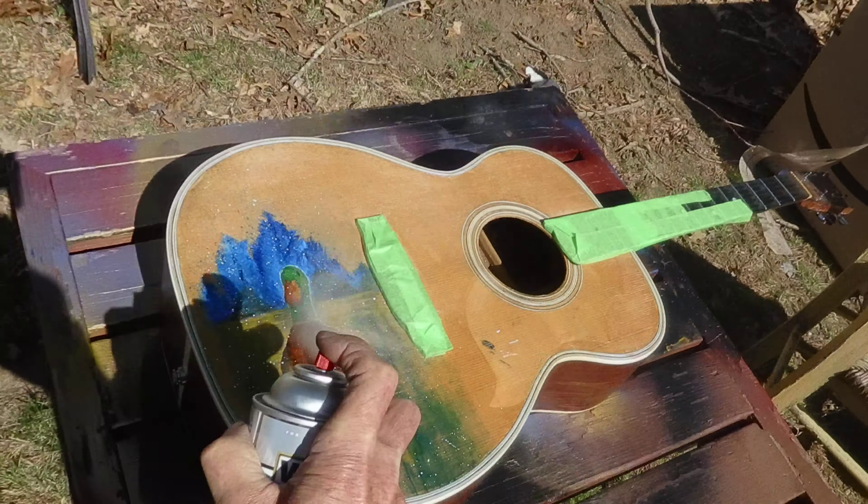I also picked up a cajon for the same thing. It's a wooden box drum. Right here kind of simulates the bass, and up here is the snare. In the back of it, it has a bass port. So when you mic it, you mic it in two different ways.